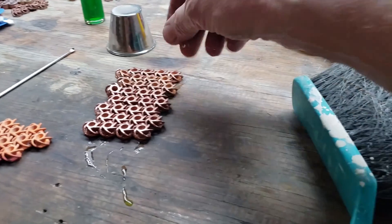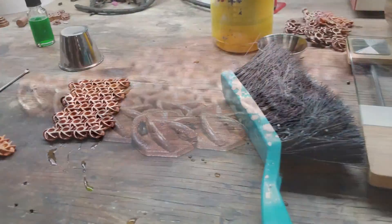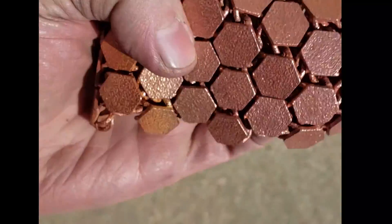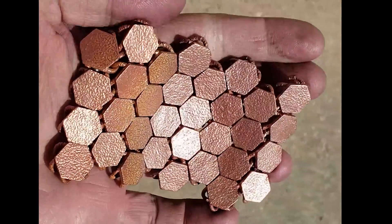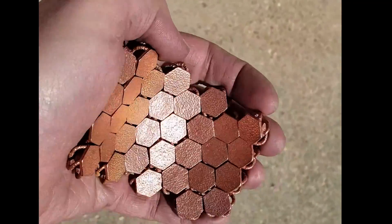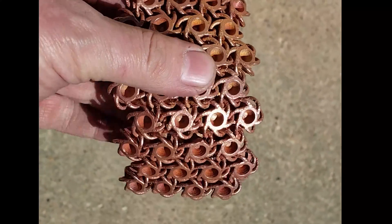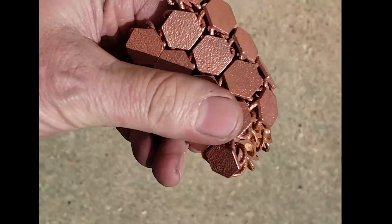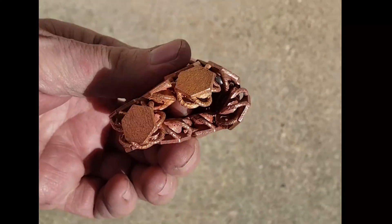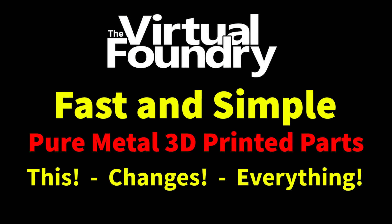The total cost of the materials in this part was twenty-eight dollars and sixty cents. It was printed on the printer that we sell for twenty-five hundred dollars and sintered in the kiln that we sell for twenty-nine hundred dollars. So that makes the cost of each subsequent print, assuming that it weighs a hundred and sixty-four grams, to be about twenty-eight dollars. This is by far the least costly method of making a 3D printed metal part.